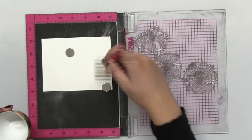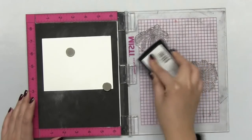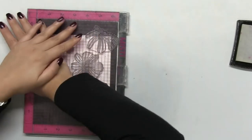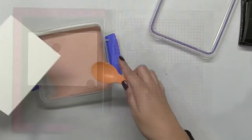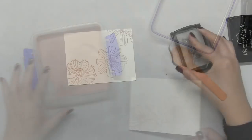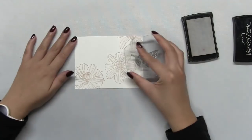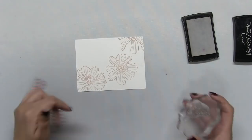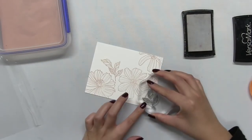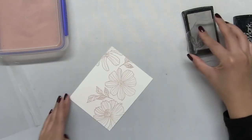Let's get started since I'll be doing some embossing and watercoloring. I'm starting out with an A2 size watercolor paper panel which I dusted with some anti-static powder first. Then I stamped the three Cosmos from the set onto the watercolor paper with some sticky embossing ink. After I stamped the three large blooms, I used an acrylic block to stamp some foliage around my Cosmos blooms.